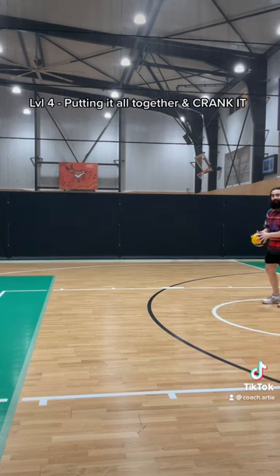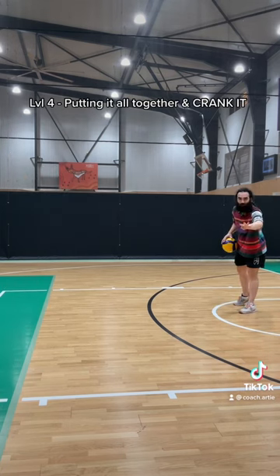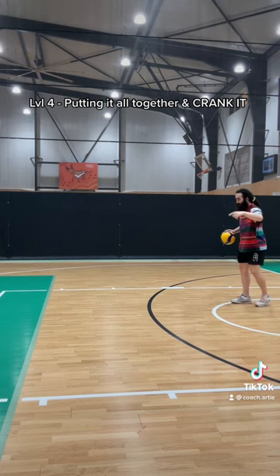All right, let's put it all together. Take a look at my arms. What do they do after I place the ball? Think about it.